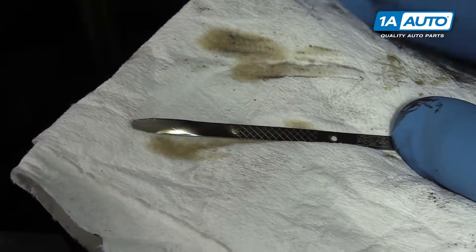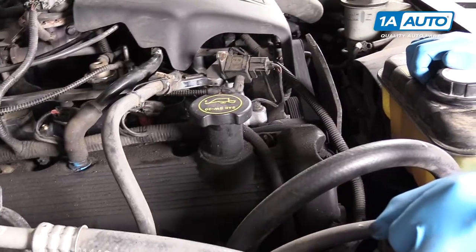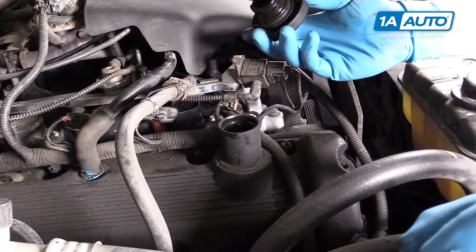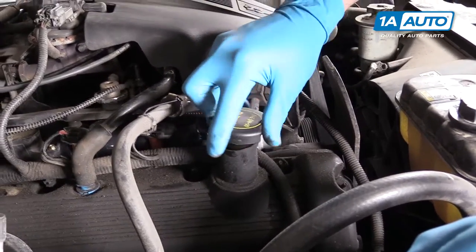Anything below that, you're going to need a quart or more. Our oil level was right where it needed to be, but if you needed to fill yours up, simply remove the cap on the passenger side of the valve cover.